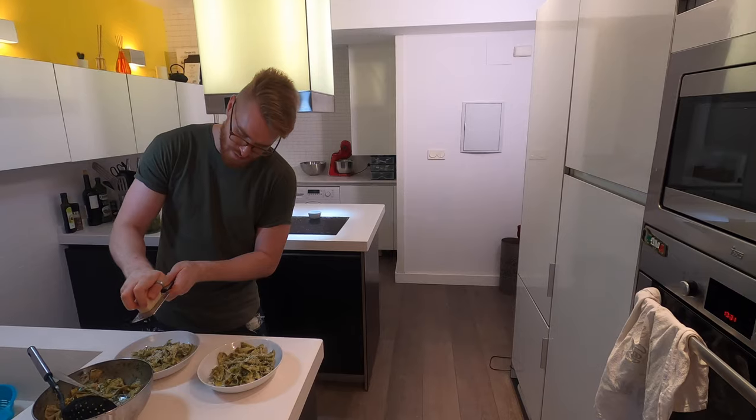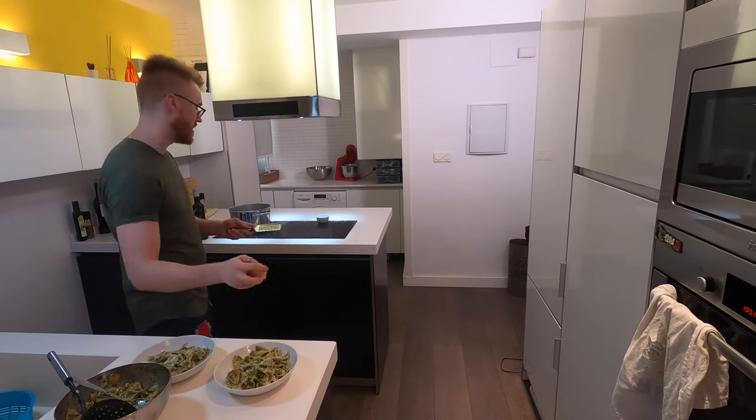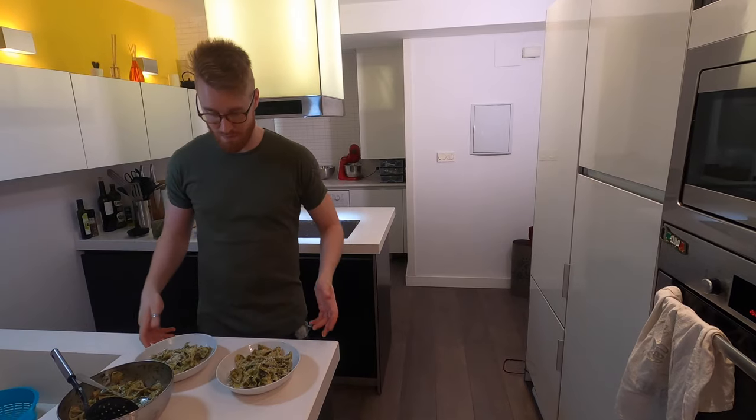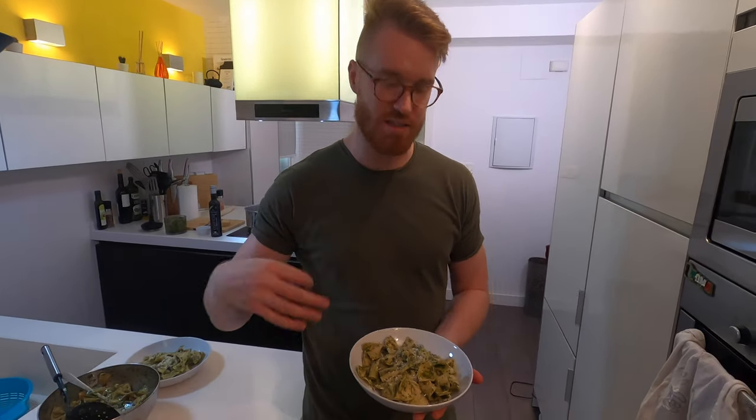If you saved any fresh basil leaves, you could put them there as a garnish, or a few pine nuts. There you have it! I tried one and I'm about to eat all of this — it'll take me about 30 seconds to eat this dish, it's that good. I hope you enjoyed the video. If you did, please subscribe, hit the like button, and comment down below with any questions. Hope to see you again here. Ciao, adios, bye!